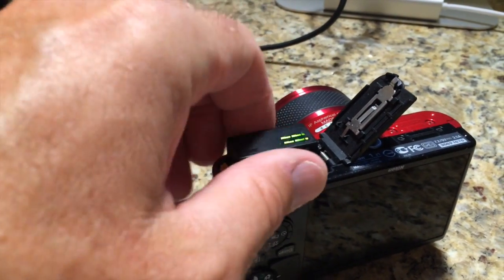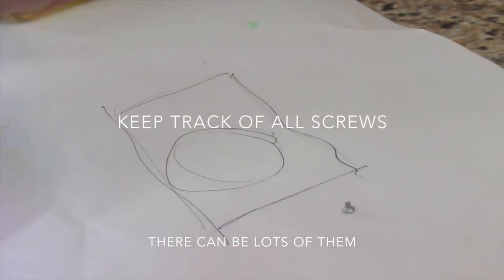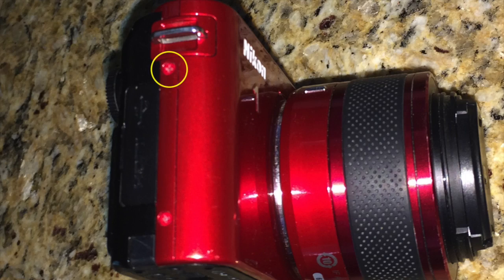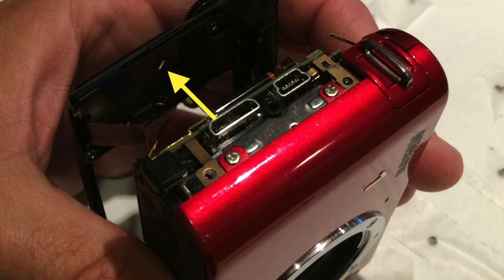First things first, got to remove the battery. Then there are lots of screws involved, so keep track of all of them and keep them organized. There are two screws on the right side of the camera, two more on the left, and then three on the bottom. I should have taken a video of this but the back just wiggles off and then the top also just wiggles off. Unfortunately I didn't have video of that.